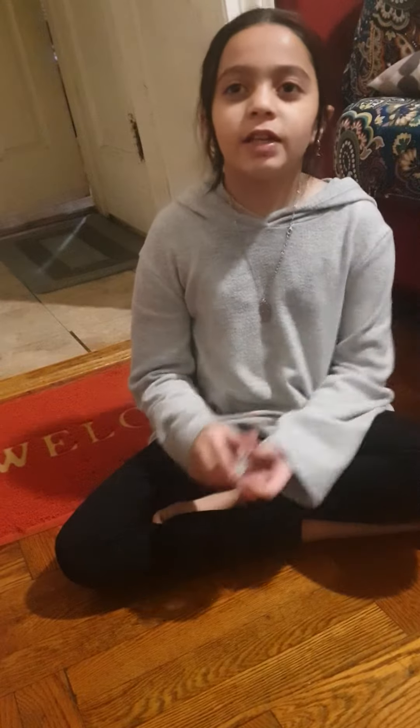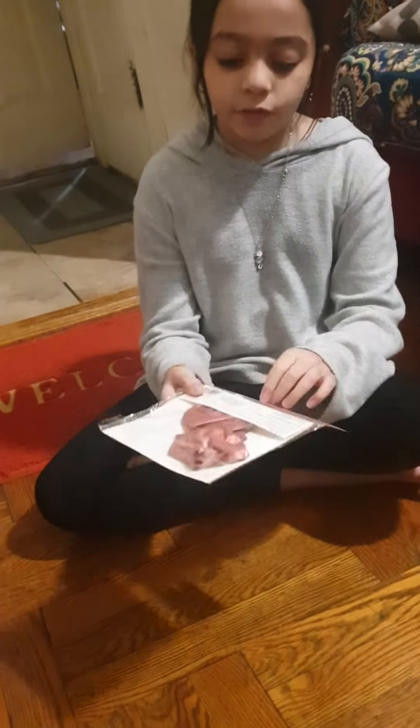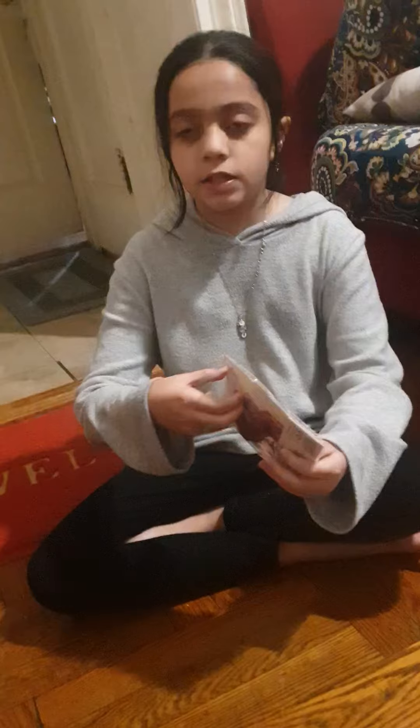Hi guys, welcome back to my YouTube channel! Today we're going to be making a squishy, and you don't need much. You'll need water, glitter, and balloons. I'm using metallic ones — you don't usually have to use a clear balloon.